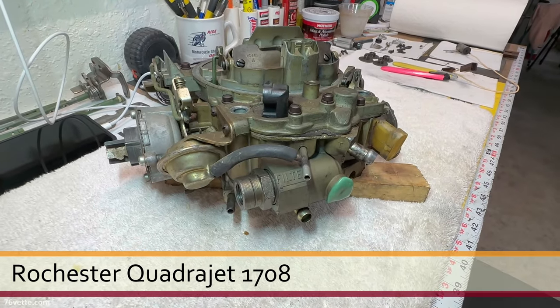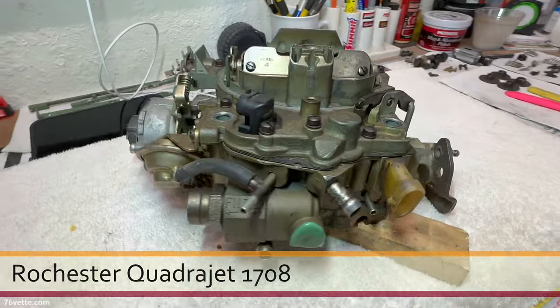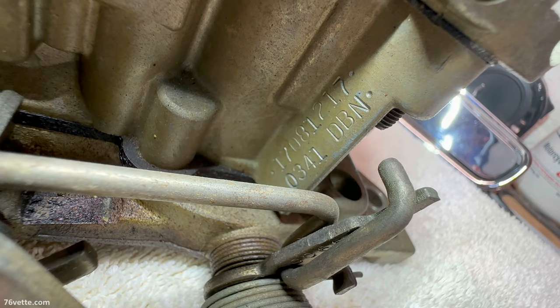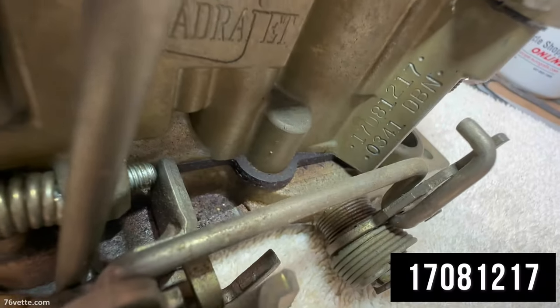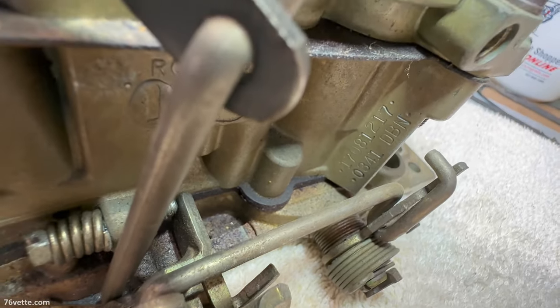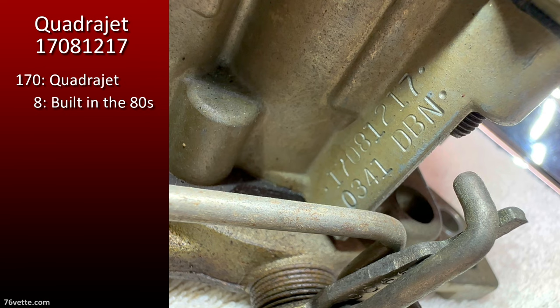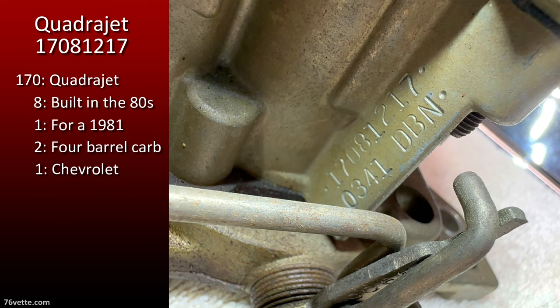Hey guys, so we have a new patient here on the workbench — this is a carburetor for the '81 Corvette. As you can see, it's a 1708 1217. The 170 is an identifier; the number 8 indicates it's a Quadrajet from the 1980s. The first number 1 tells us it's for a 1981. The number 2 means it's a 4-barrel, the second number 1 indicates it's for a Chevrolet, and the number 7 means it's been calibrated for a manual transmission vehicle.